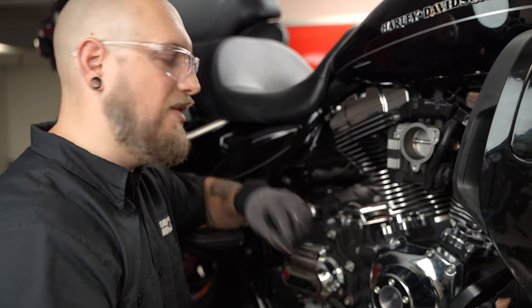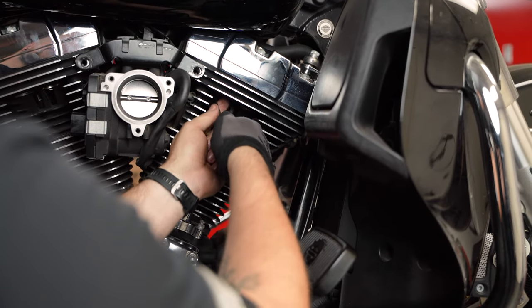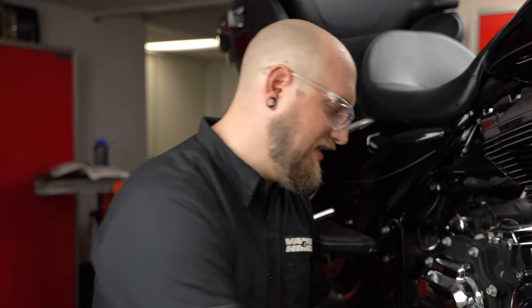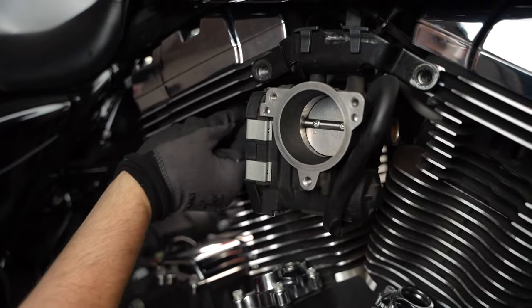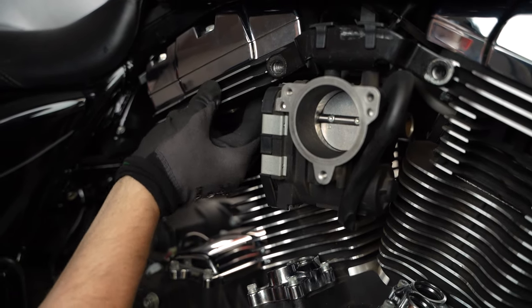We're going to want to pull the old O-rings out and use the ones supplied with the kit. What I'll typically do is take the new ones, dip them in a little bit of oil, and then before doing anything, push them here into the head. They're pretty tight — they're not going to fall out. So it's one of those deals where it's easier just to go ahead and do it now.